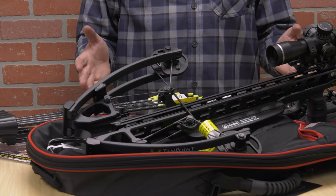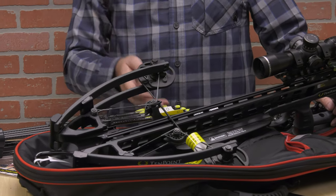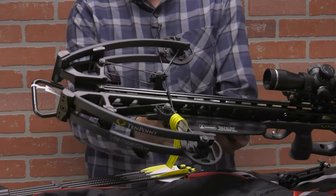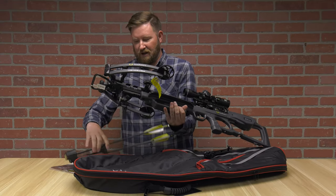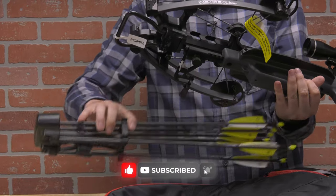First thing first, what comes in the box? Overall, very limited assembly required, but there is some that needs to be done. The first thing is the bow itself. Secondly, you're going to end up with your foot stirrup. Underneath, you'll have a bracket for your quiver, and you will also be receiving your quiver with six premium arrows, which I'll tell you all about in a couple seconds.